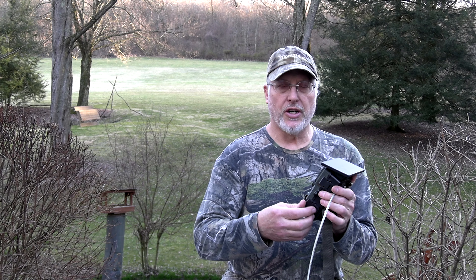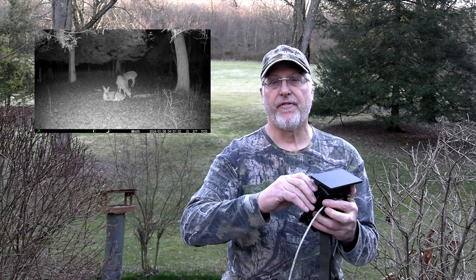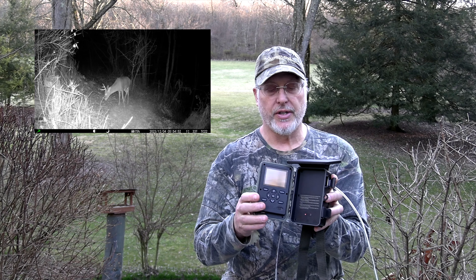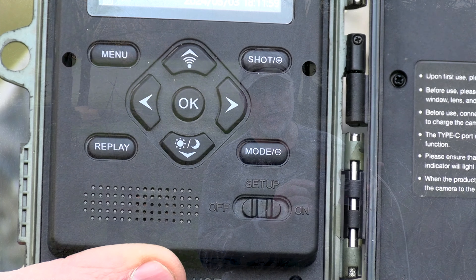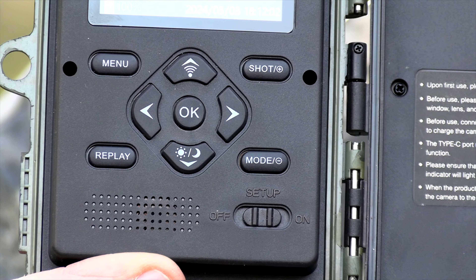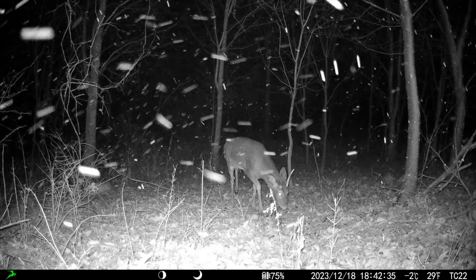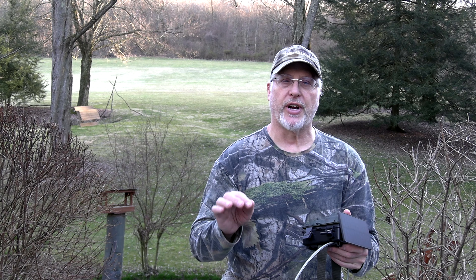We want to do a little review on this trail camera we got from our Chinese friends — it's a Campark 22. It's solar integrated with a little solar panel on top, camo finish, pretty nice camera. You can do a lot of things with it: it takes still pictures, still pictures followed by video, or just video. Pretty well-made camera — the hinges are good, the clasps are good.